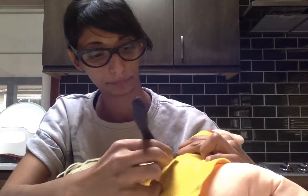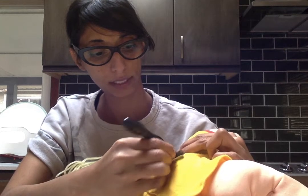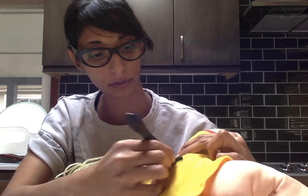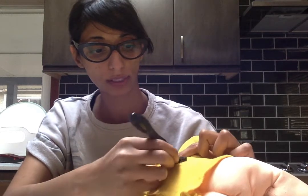Anytime you feel resistance, just stop shaving. It's not worth it. Just take your scissors and cut off lint ball by lint ball.